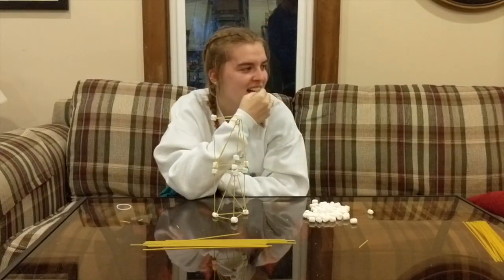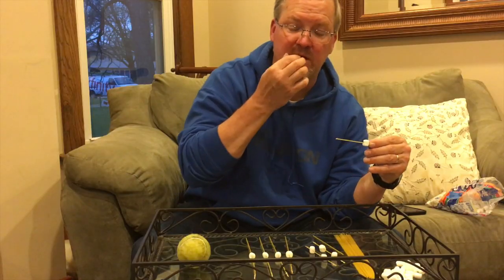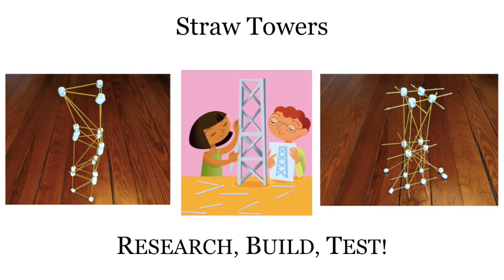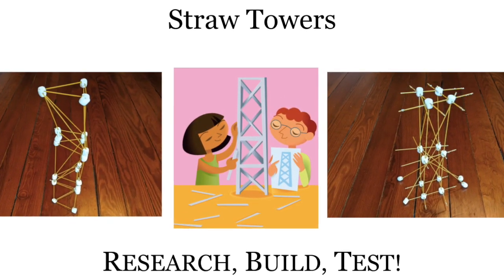Have fun with Straw Tower. Just remember that you're going to have to make changes to your build, and you may even pick materials that aren't pasta and marshmallows. The idea is to practice building strong and tall towers. Have fun!